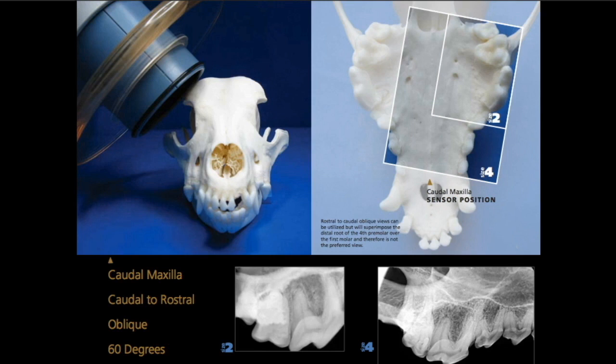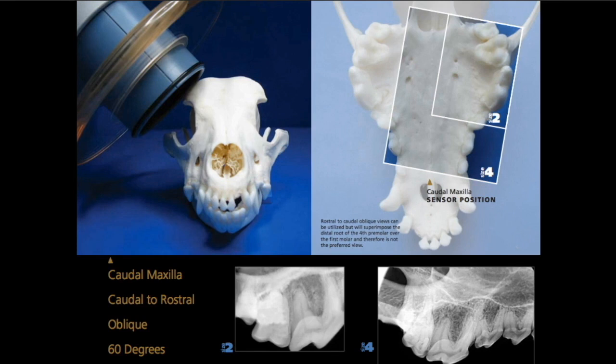She knows that based on where 45 degrees is and she's giving a reasonable guess with that handheld, versus being pretty much exact if you're using the floor mount or wall mount generators like most of us have. So she would be doing the cartilorostral oblique method here with the tube head at that angulation, with the sensor where you see it, shooting at 60 degrees. Those radiographs at the bottom are demonstrating what it's supposed to look like if you do that correctly on size 2 sensors, which is what most of us have, or on a size 4 sensor if you have CR units.